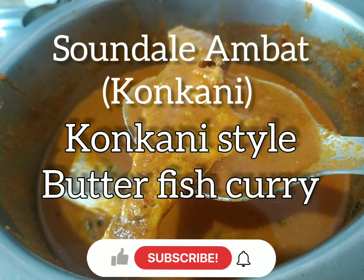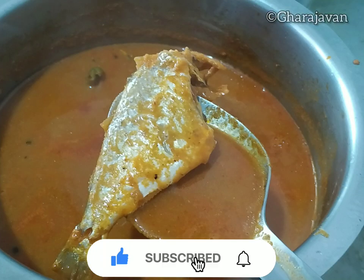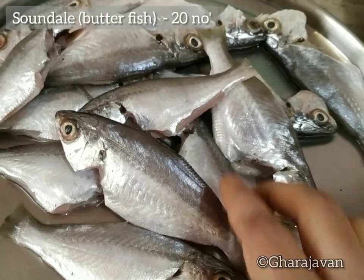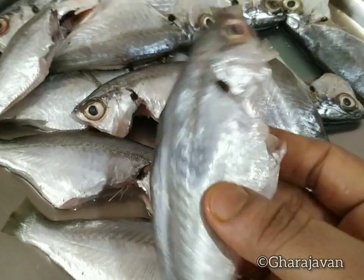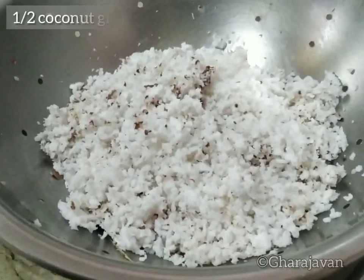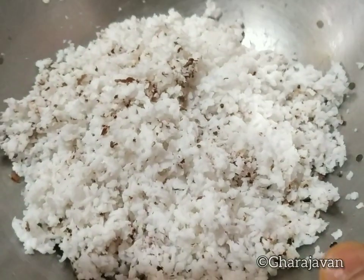Welcome back to Garajavan! Today's recipe is saundale ambat, as we call it in Konkani — it is called butterfish here. The butterfish is cooked in coconut gravy. I have taken 20 small-sized saundale, which I have cleaned well, and half a grated coconut. Now let's start making the coconut masala paste.